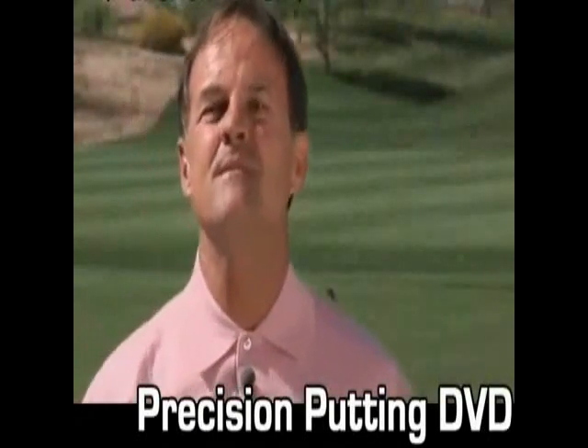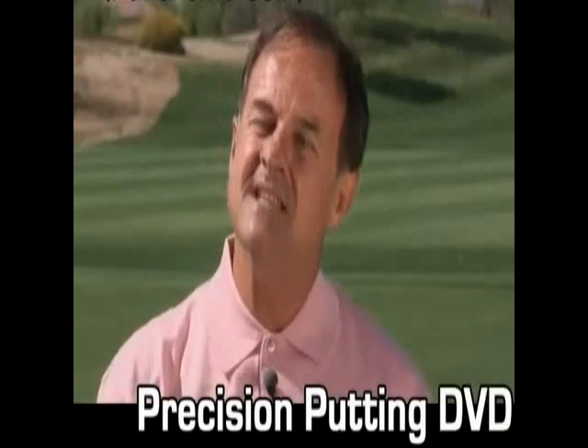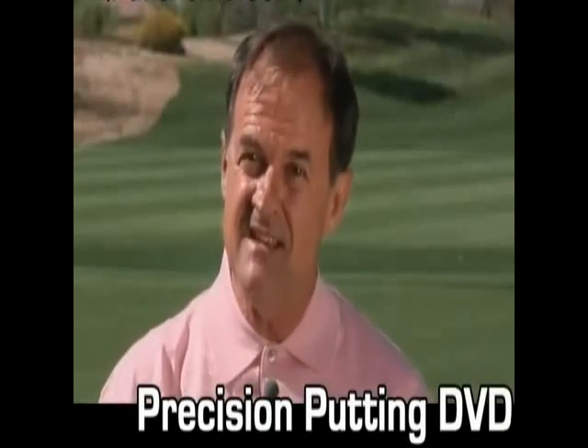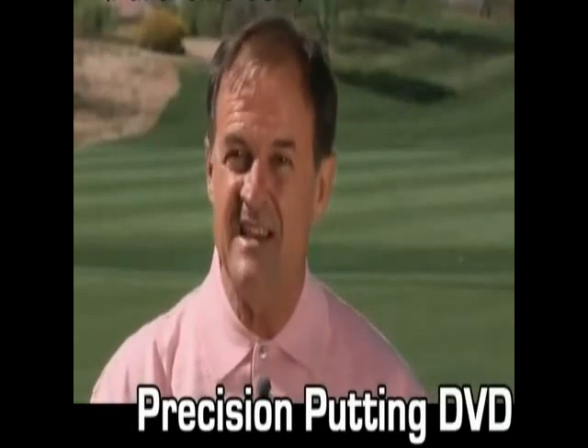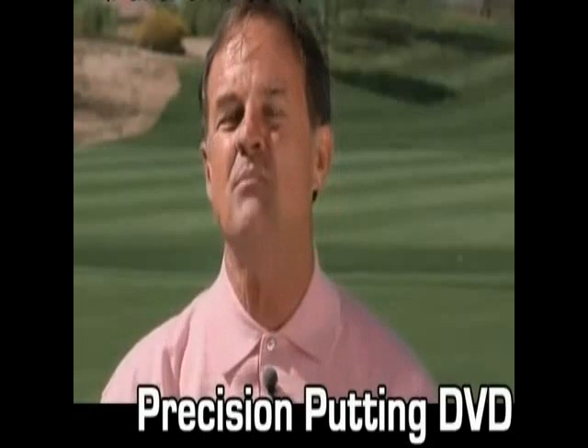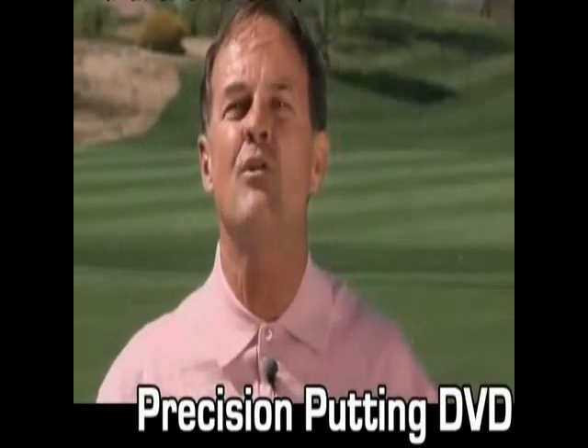Let's go over some of the mistakes that you make when you get on the green. Number one, you don't take the time to gather the information that you need. Number two, you don't use that information correctly. And number three, most importantly, you wind up just reading the putt instead of the overall green.